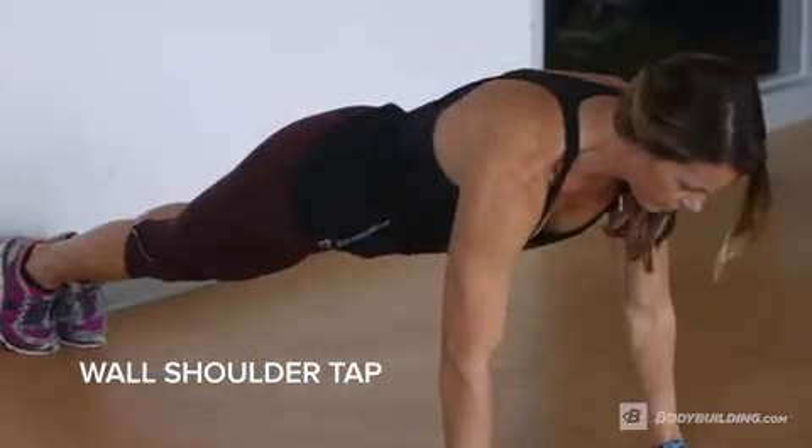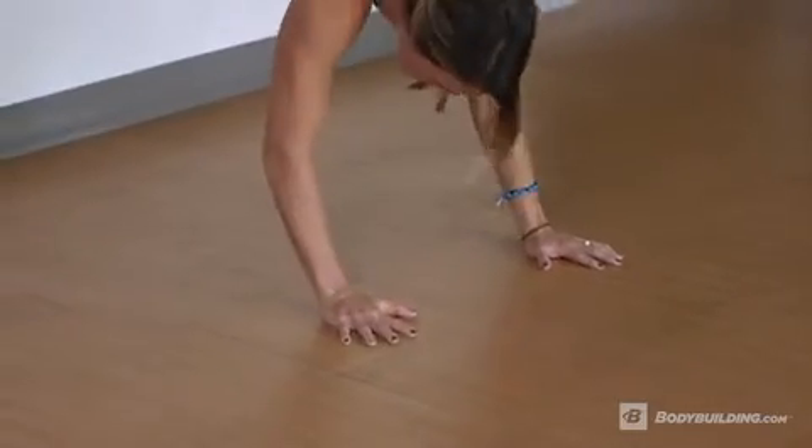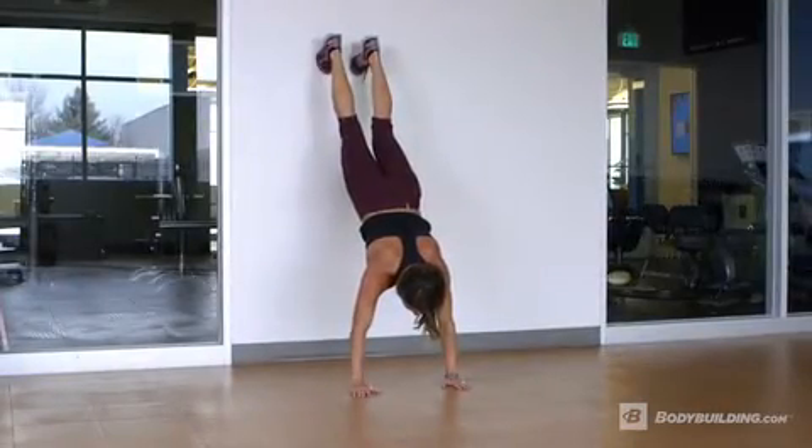Begin in a push-up position with your feet against the wall. Walk your feet up the wall while simultaneously walking your hands back towards the wall. Keep your core as tight as possible. Walk up until you are as flat to the wall as you can get.